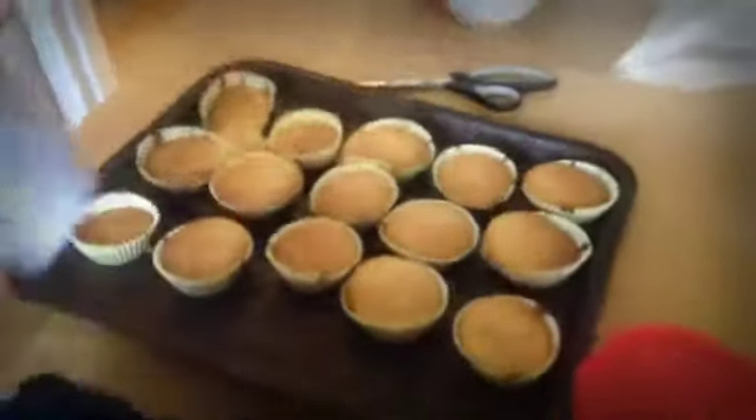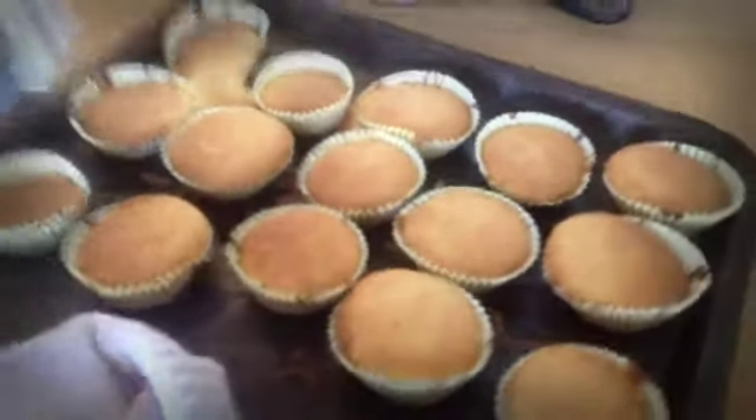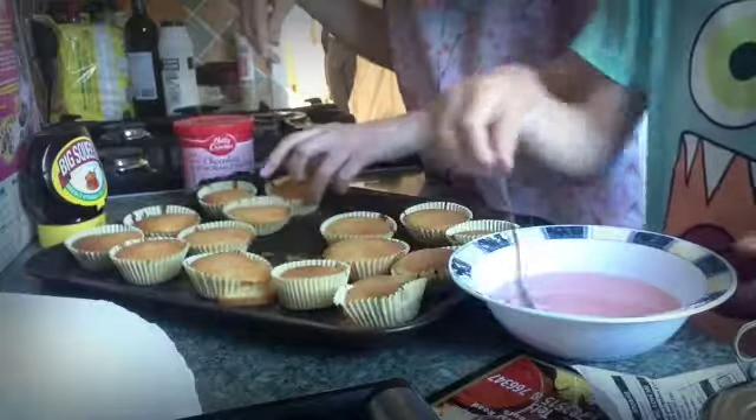So now let's take them out. Oh my god, what is that?! Scared me! Good idea — so now I'm going to ice mine.